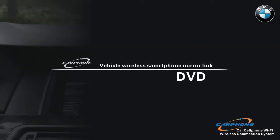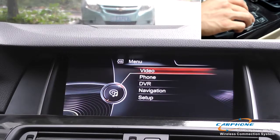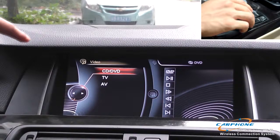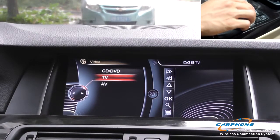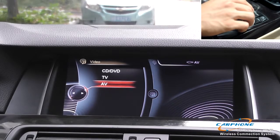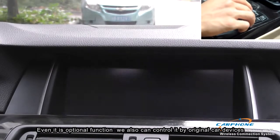The fifth function is DVD. DVD is also an optional function of the interface. We connect a separate DVD box via the optional connector of the interface box. Even though it is an optional function, we can still control it by the original car device.